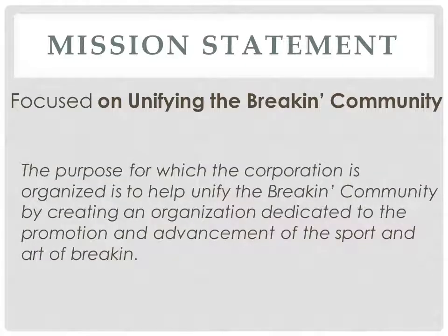As most trade associations, you must start off with a mission statement — the purpose for which the corporation is organized — to help unify the breaking community by creating an organization dedicated to the promotion and advancement of the sport and art of breaking.